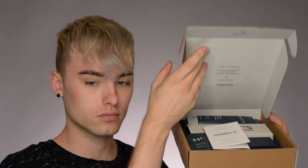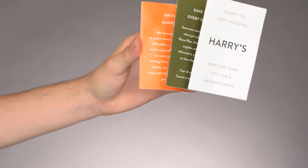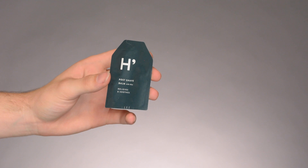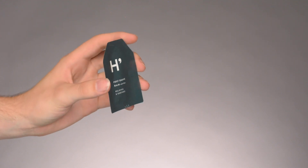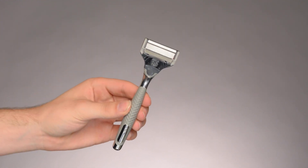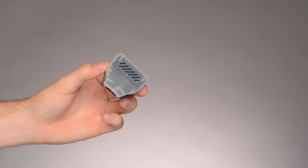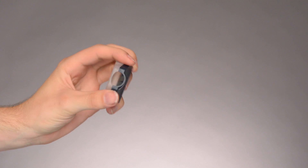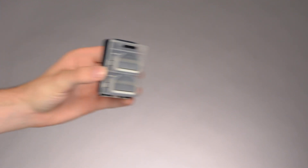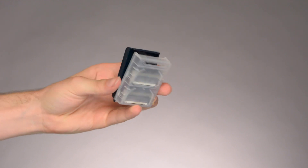Here is the Winston Shave Set and here is what the box looks like when you open it. Inside is a little instruction manual that shows you how to use all the products. Next is a sample size post-shave balm with aloe. There is also a shave cream with eucalyptus. Here is the razor, and this does come with five razor blades. Next is a little case to put the head of the razor in so it stays clean and protected. And then it also comes with two additional replaceable razor heads.